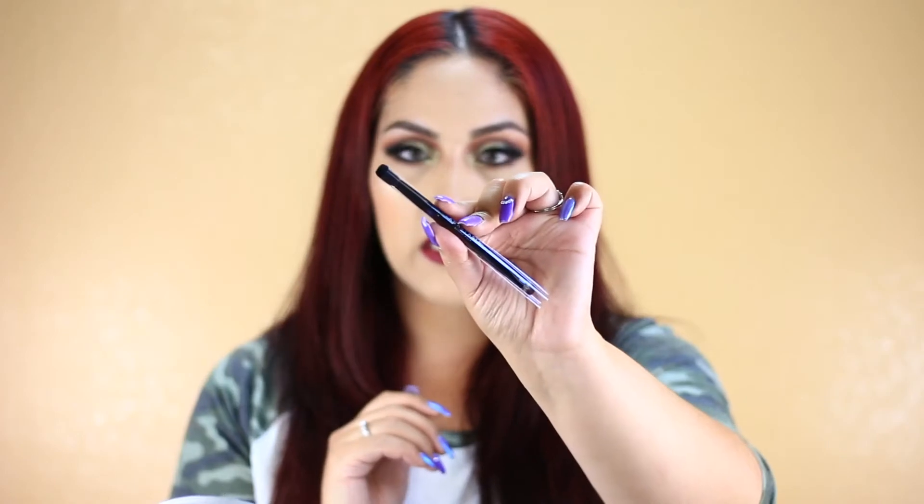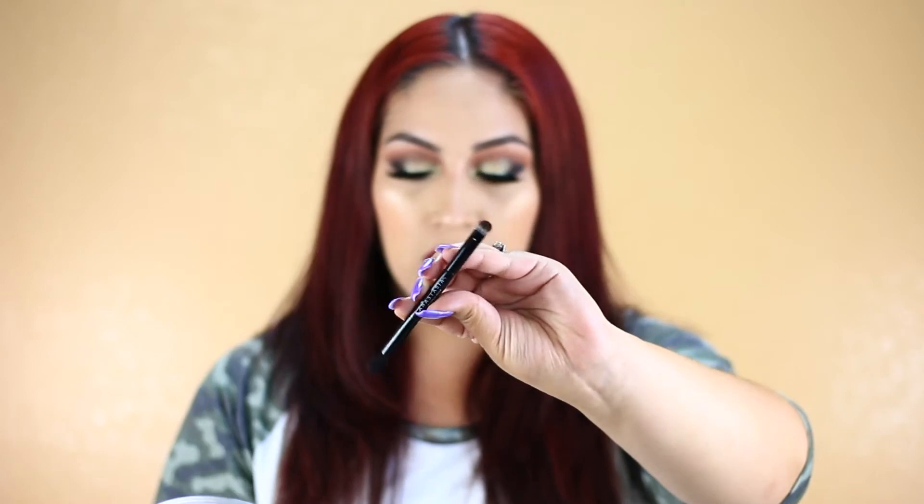When you open up the box the packaging is the same fuzzy material as the Modern Renaissance palette. You do get a mirror and a plastic protective sheet, and here is the brush — it comes with a dual-ended brush. I did not use it for this tutorial. I don't ever really use the brushes that come in palettes. It does come with a fluffy brush and a packing brush as well.